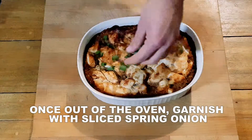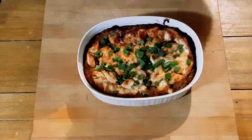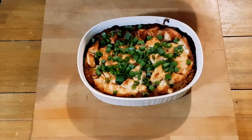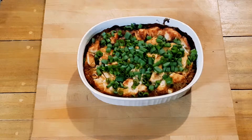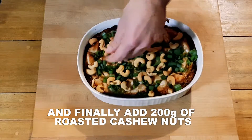When ready, garnish the chicken bake with spring onions. Add 200 grams of roasted cashew nuts over the top of the bake to finish off.